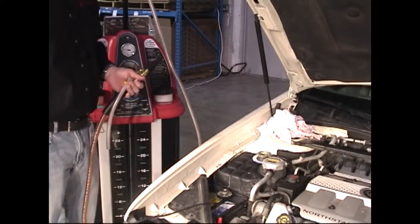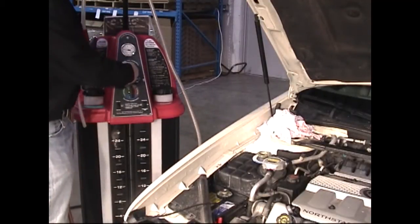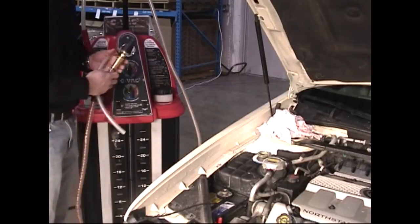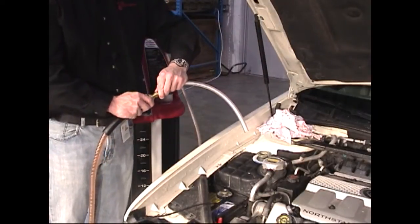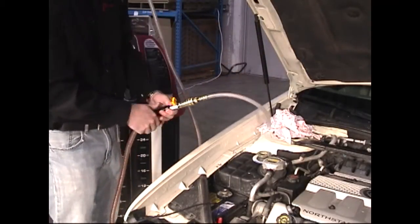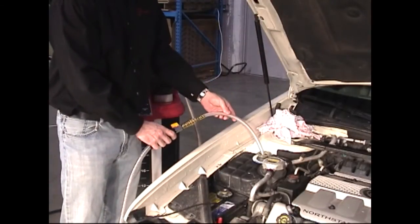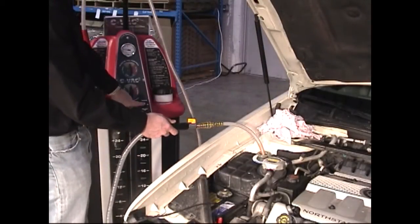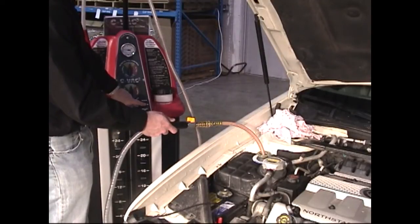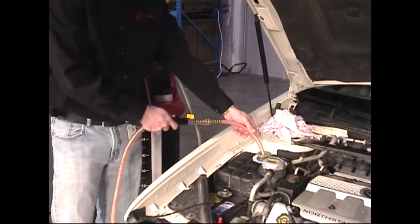After the service, if the fluid level in the reservoir is too high, fluid can be removed by turning the top lever to remove fluid, inserting the wand adapter into the black service hose, opening the valve, placing the wand adapter into the reservoir, and turning the vacuum switch on. Fluid will be removed from the reservoir until the vacuum switch is turned off.